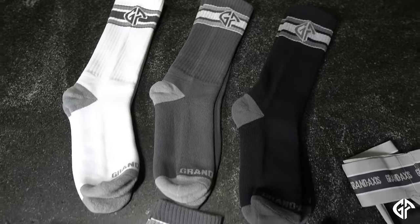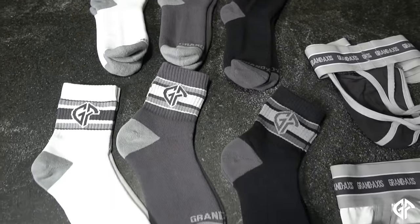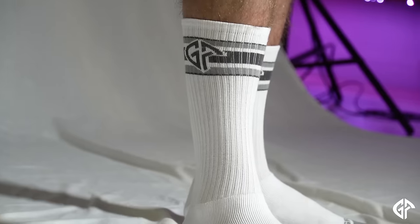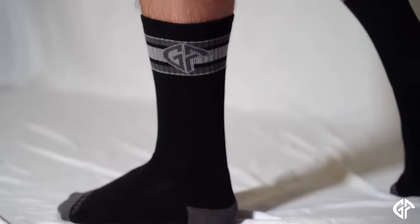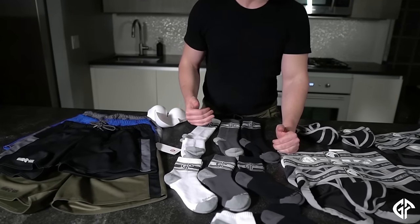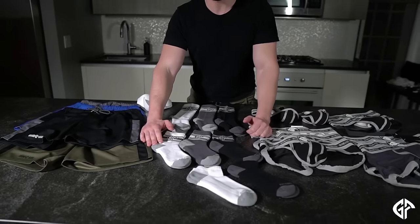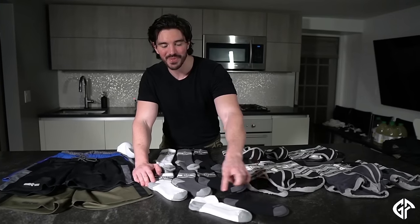Our socks pair beautifully with our underwear and our gym shorts. I've already been rocking the samples — I'm so excited to see you guys in them. We have a mid-calf sock which comes in white, charcoal, and black. We also have a crew sock which comes in white, charcoal, and black. And for people that don't want socks coming all the way up their calf, we also have a no-show ankle sock which comes in black and white.